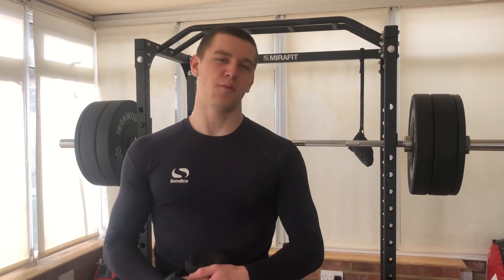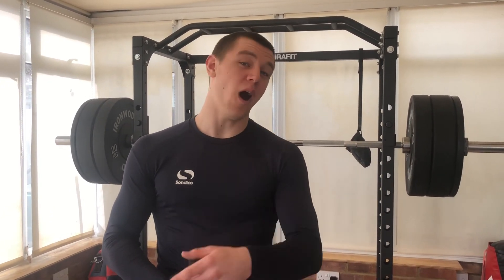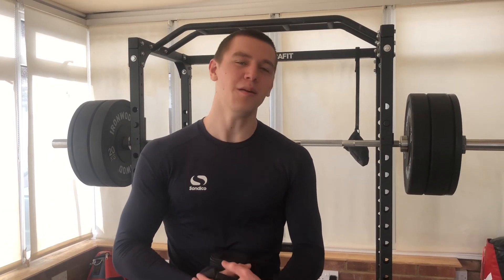That's the end of the video. Remember that 87% of you aren't subscribed, so please subscribe. We'll see you in the next one.